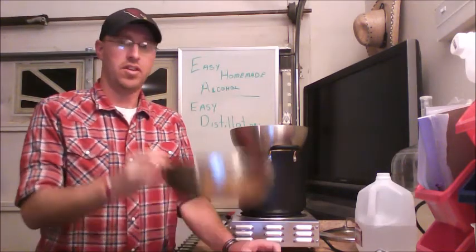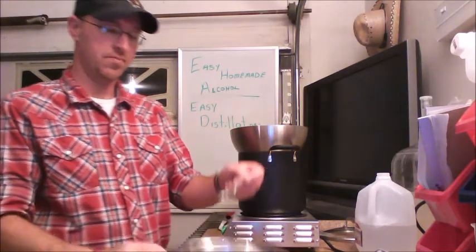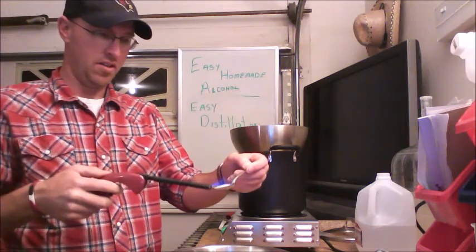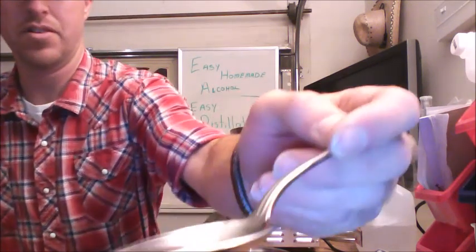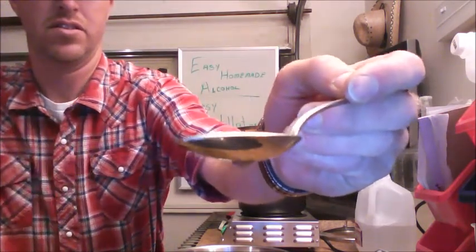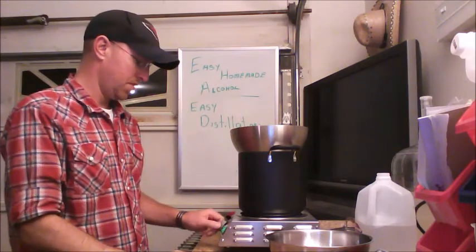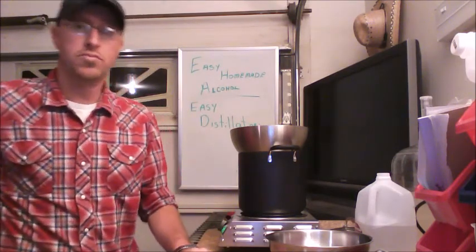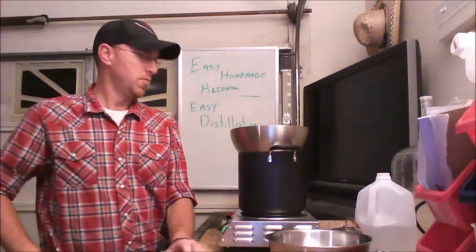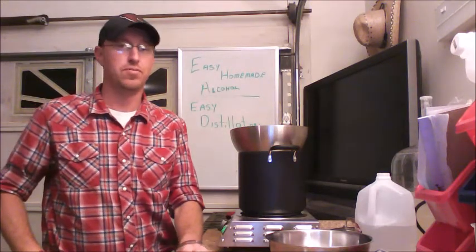I pulled my methanol cut and put it in here. To check to see if there's alcohol, take a spoonful of it, and light it on fire with a lighter. You can see it's definitely on fire. Now I'm going to let the rest go — I've got it turned down to almost warm — and let it run until it fills my bowl three quarters of the way up. Then we'll test it and see how well we're doing.